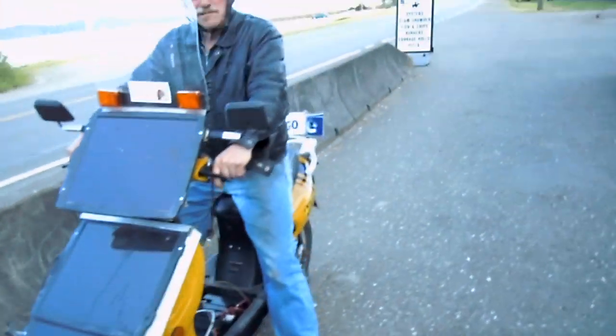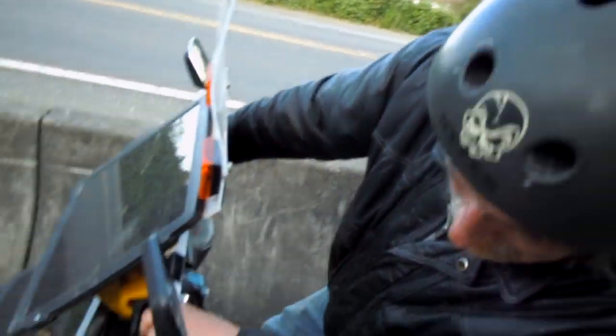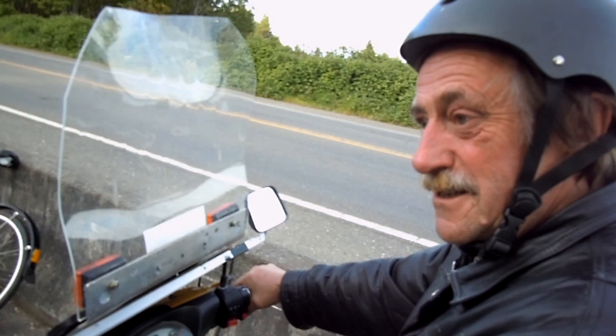Let's just do a little intro here. This is Vic with his project. So what is this? This is sort of a Frankenstein thing — it's a solar powered electric motor scooter.